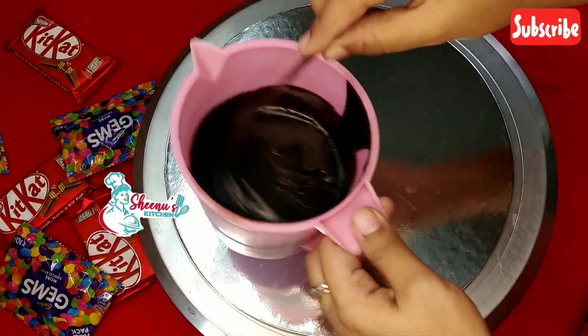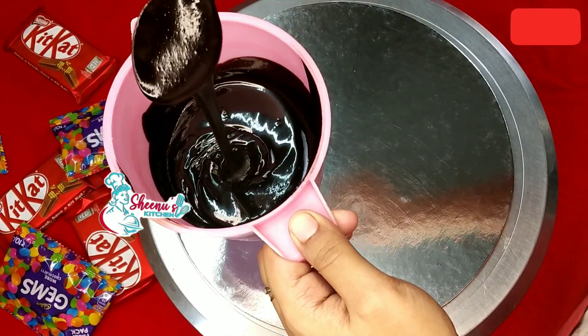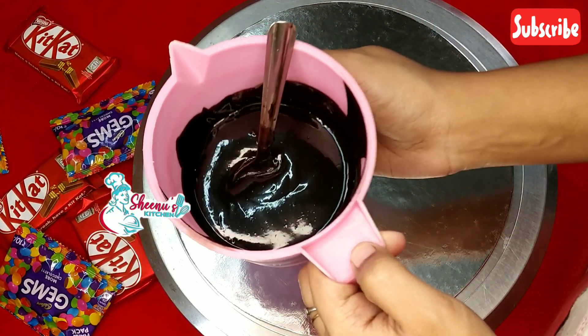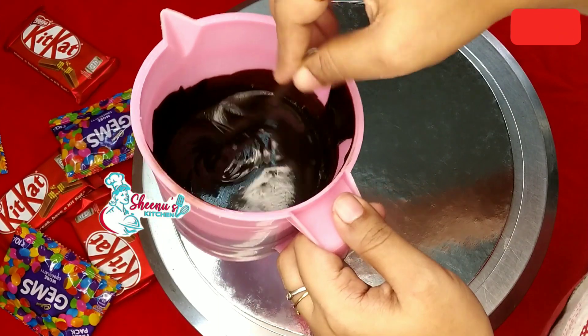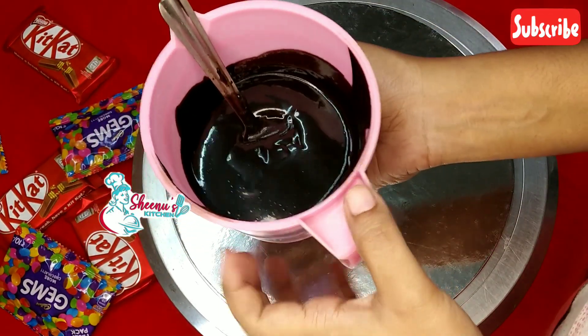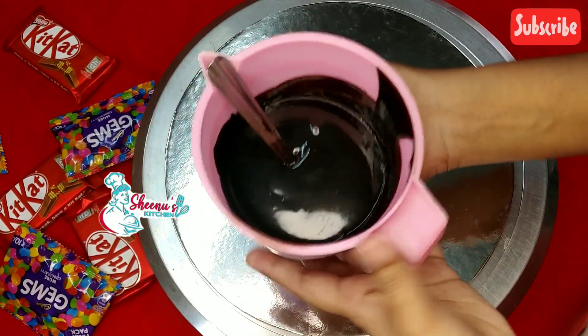I am going to show you the chocolate ganache. I am going to show you the double boil method with a microwave oven.